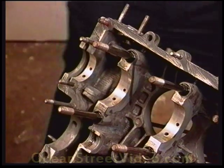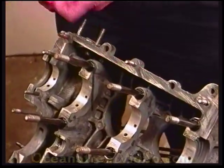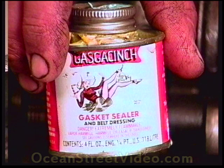The gasket cincher glue that we're going to use for these mating surfaces will not adhere well to oil. That's why I always keep it very clean. I spread this on both sides of the case until it becomes tacky and then assemble the two case halves.